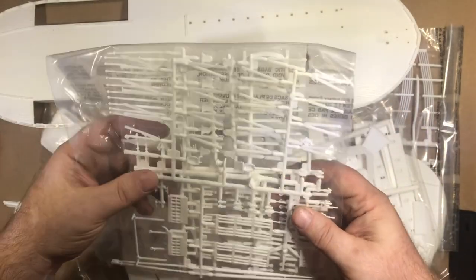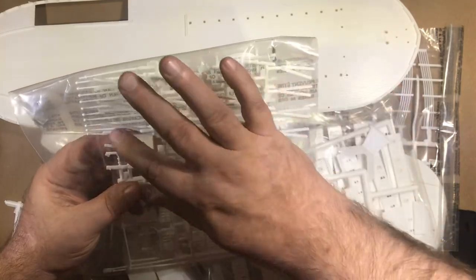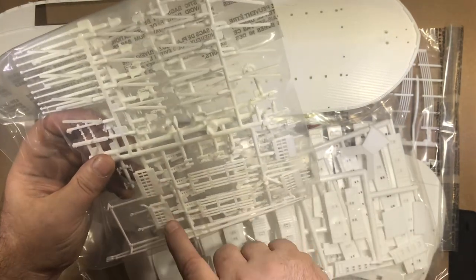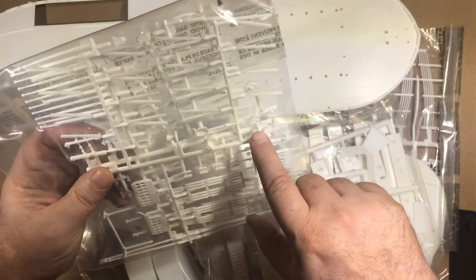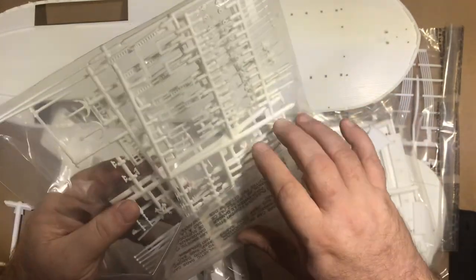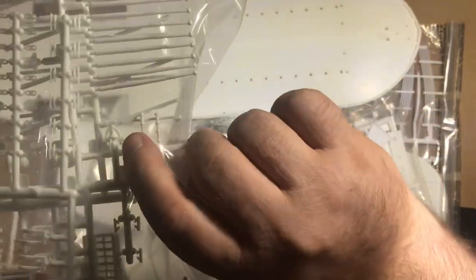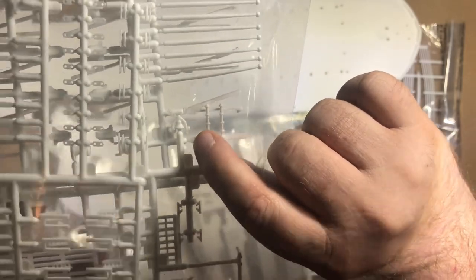Next up, looks like we got some micro masts — actually, that looks like the deckhouse. Looks like we got lamps. Yeah, details are pretty nice. Nice bell — I don't know if you can see that — little antlers on top and everything. That's not bad.